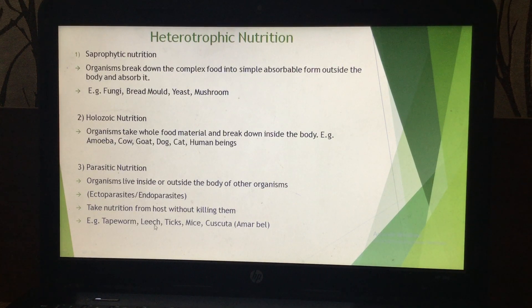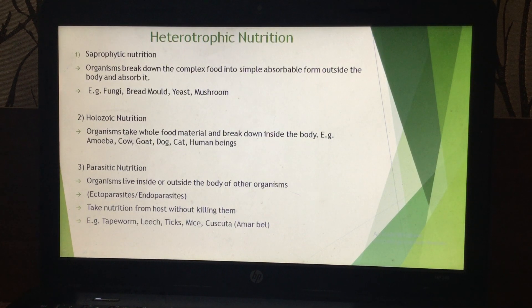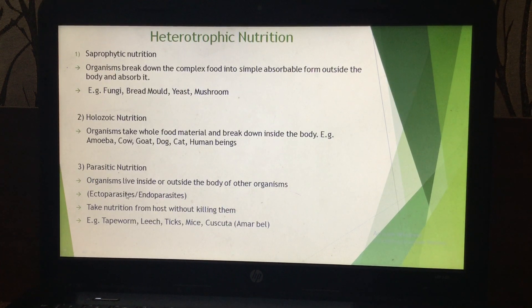Leech is also a parasite because it sucks blood, but it is an ectoparasite — it attaches to the outside of the body. Similarly, ticks and mites — spelled M-I-T-E — are small parasites which live on the body of a dog. They are also ectoparasites because they live on the outer surface of the body.